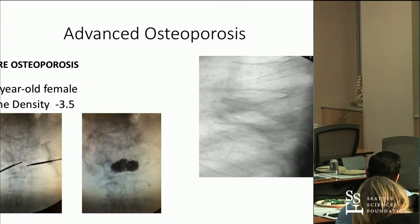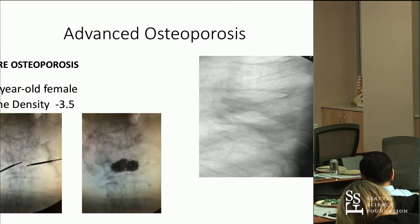And in regard to treating all of these, the point I'm trying to make with cognitive dissonance is: if it hurts, and you can relate the pain to the presence of the fracture, treat it. If it doesn't hurt, don't treat it. This is one of the really big mistakes that people make — they don't treat things because of the fracture's age.